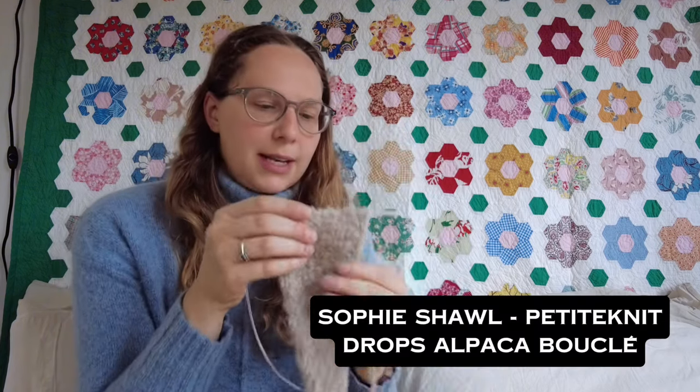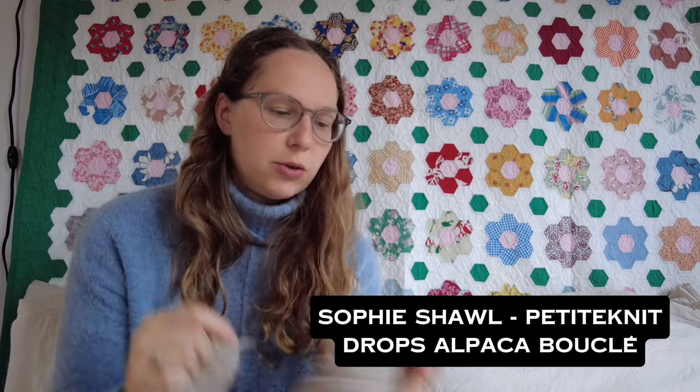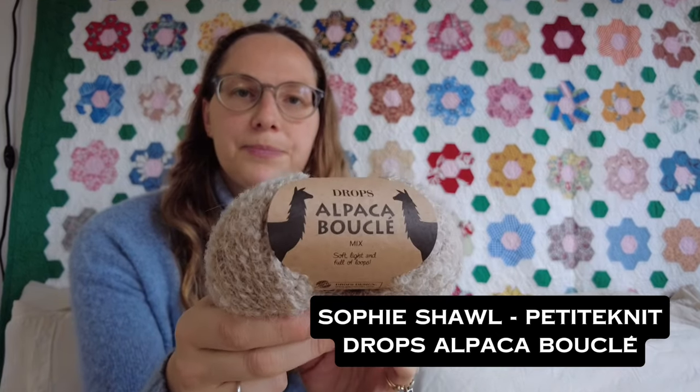This last week with the holidays now over but still super cold winter, I wanted to cast on the coziest thing I could think of. It is a Sophie shawl, but instead of the recommended yarn it's knit with two strands of Drops Alpaca Boucle. I've noticed a few patterns with this teddy fleece fabric that you get from knitting with boucle on the hot right now in Ravelry, and that sent me down a rabbit hole of looking at other teddy fleece style patterns knit with boucle yarn. I wanted to share eight of those patterns with you today.